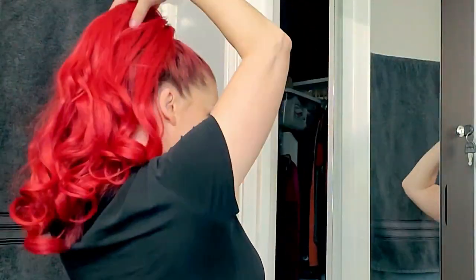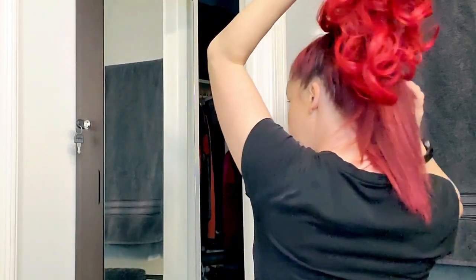You guys, I just realized there's one more way we can wear this wig — as a single ponytail. For someone with long hair like mine it is gonna take a little bit of finagling.